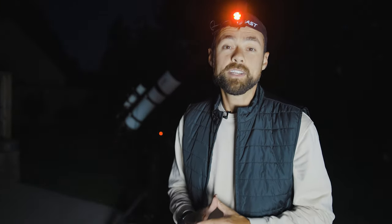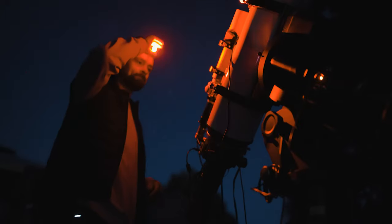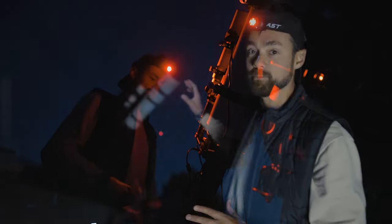It wouldn't be an Astro Backyard video without an image reveal at the end, so I'll share the image I captured with this Anker-powered rig at the end of the video. Thanks again to Anker for sponsoring and sending me this cool battery. Until next time!